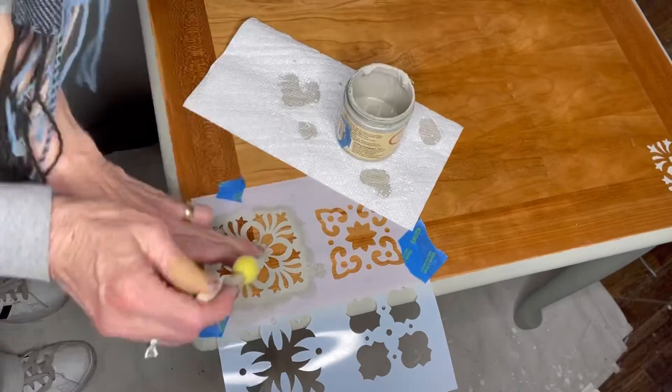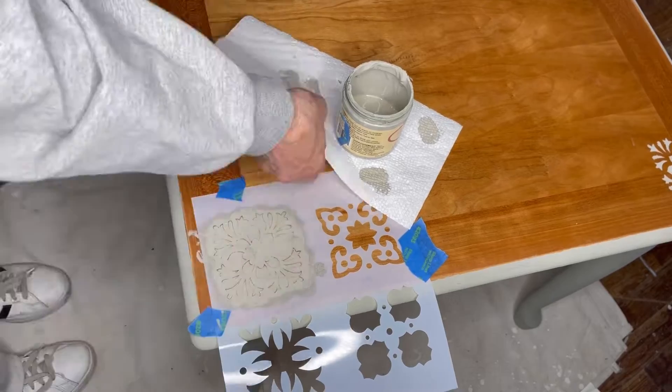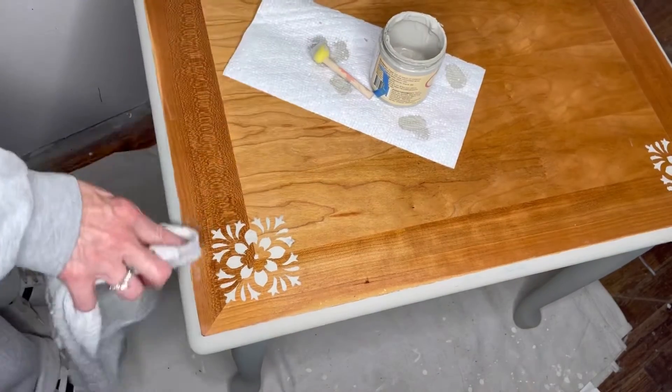I've learned that I'm going to get paint on my fingers or on other pieces of the furniture. The paint is water-based, so you can remove it with a damp cloth.